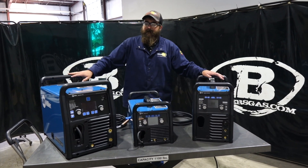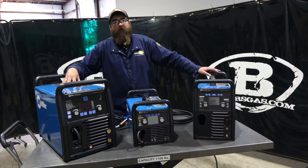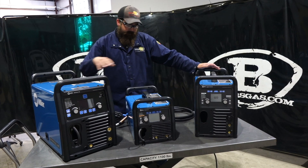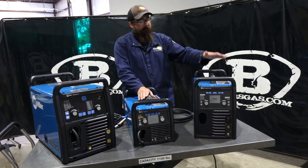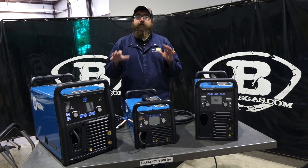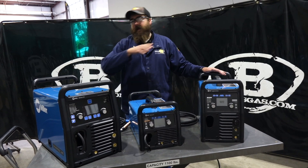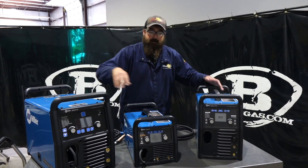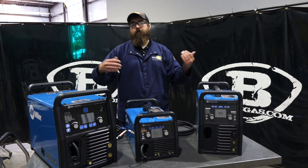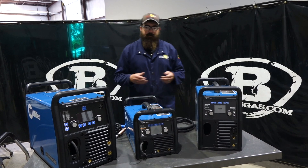Hi, I'm Andrew Baker's Gas, and we're here today to do a little video on a comparison. The new Miller Multimatic 235 just came out, so what we have here is a Multimatic 215 and a Multimatic 220. We kind of put them all together to give you a size comparison, size difference, where they stand as far as front screen looks, where the power buttons are at, how big a spool they hold, that sort of thing. In this video, we're going to go over all three and give you some differences. Let's start out.